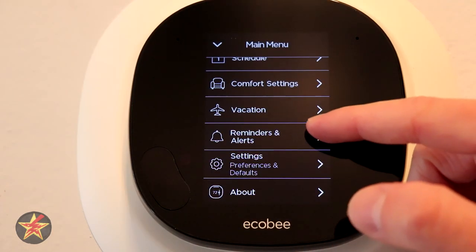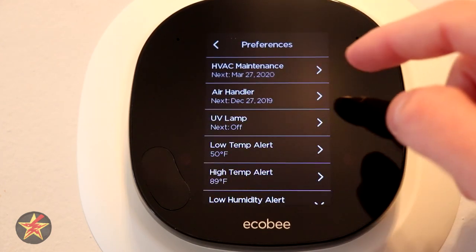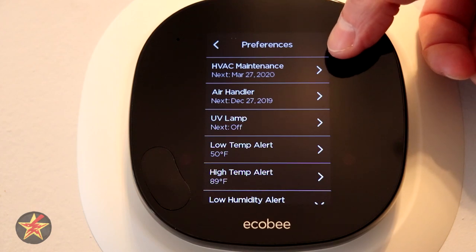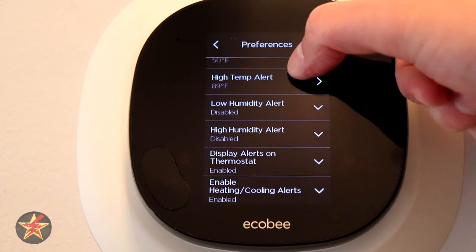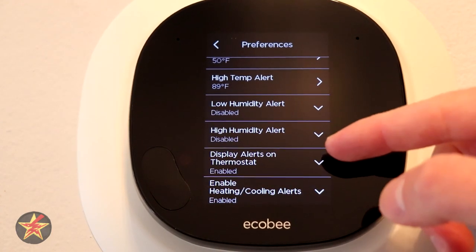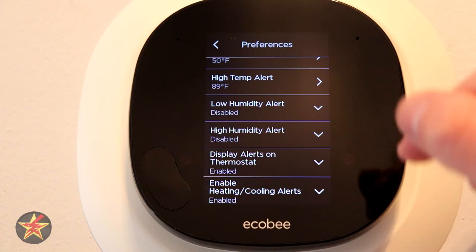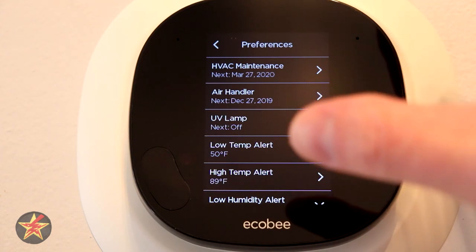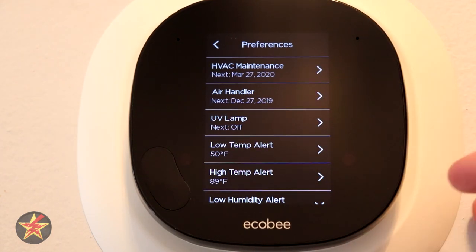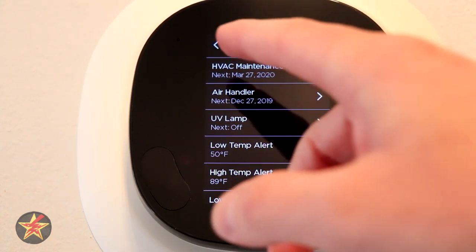Reminders and Alerts — I currently have zero messages and zero alerts. You can set preferences here: HVAC maintenance, air handler, UV lamp, low temperature, high temperature, and humidity. You can also select whether to display them on the thermostat itself or in the application. If you want the Ecobee to send you reminders — for things like filter changes — you can configure that here.